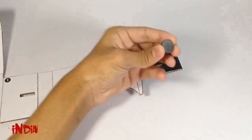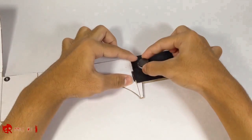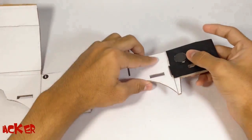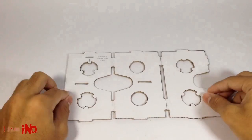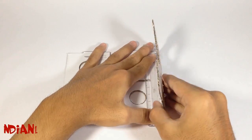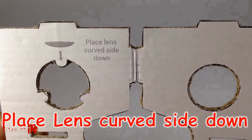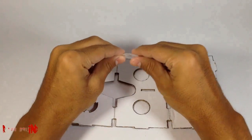Now stick one magnet over here. Now place the lenses on their position and fix them with the other layer of cardboard.